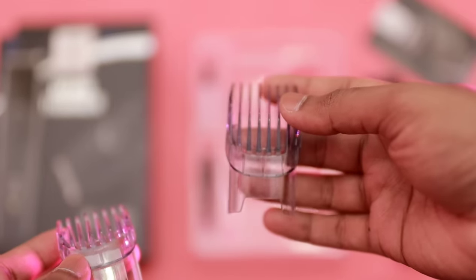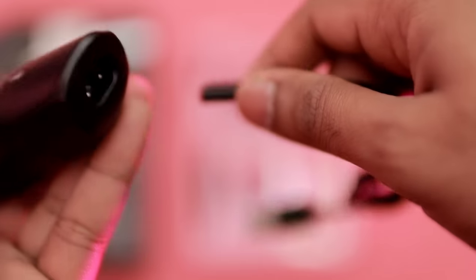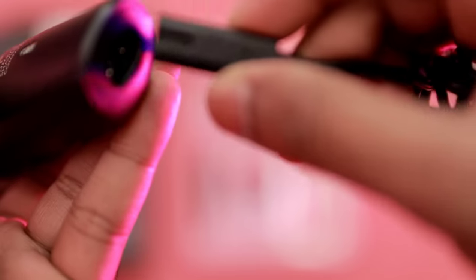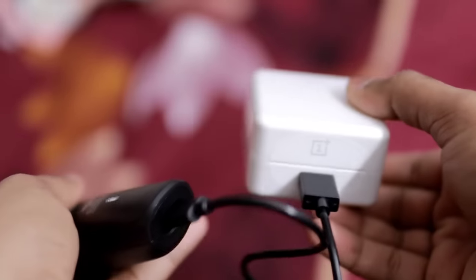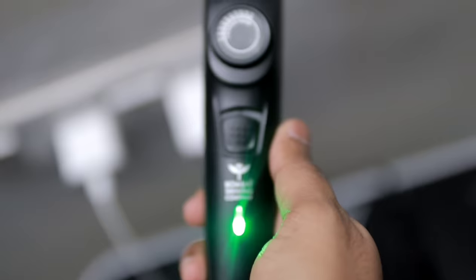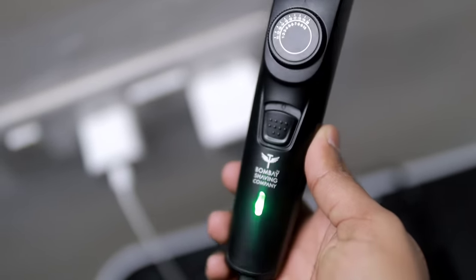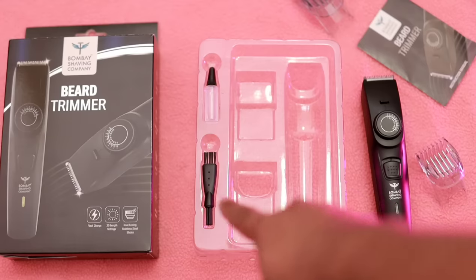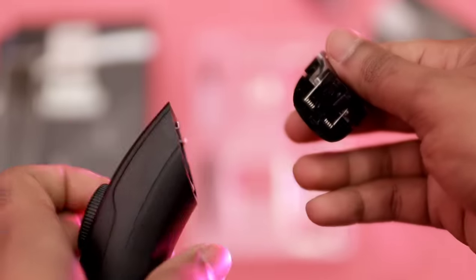A second trimming clip covers 10 to 20mm. There is also a charging cable — one side connects to the trimmer head and the other side connects to any USB charger. The trimmer has a charging indicator with a green light. Once fully charged, it can be removed. There is also a cleaning brush included, and the head is washable.